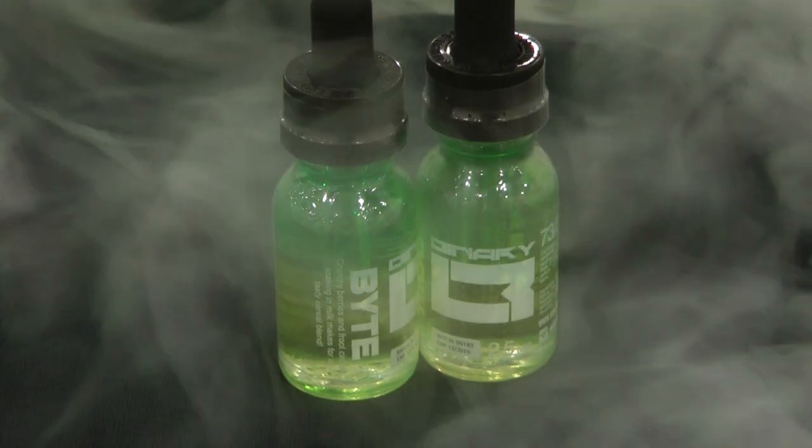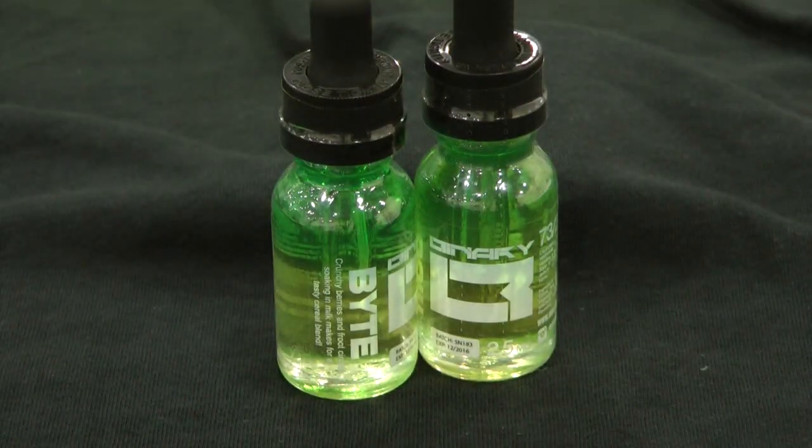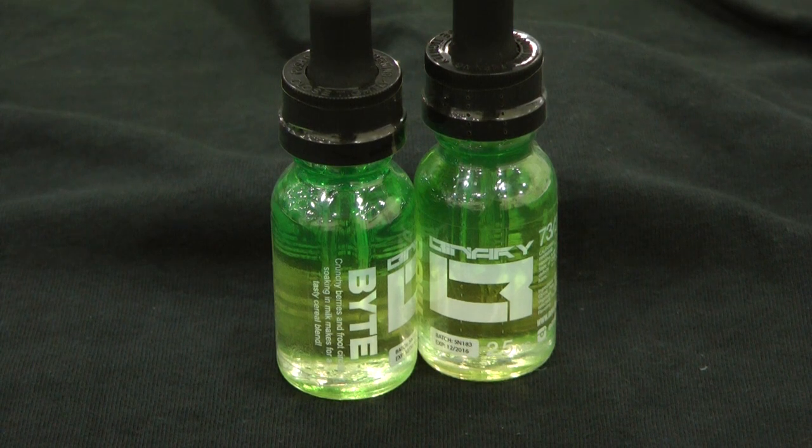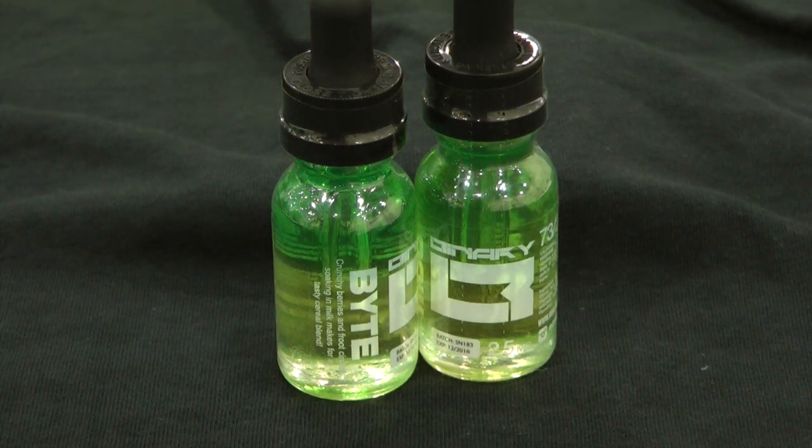Now let's talk about three flavors in particular. The one that caught my eye was Bite. Bite is our take on a cereal flavor. Rather than just being one type of cereal, we kind of mixed a couple of cereal flavors — fruit circles and Captain Crunch. We made it very subtle as opposed to overbearing, so it's great for all day, every day. We've gotten great success with that flavor and we're very confident that if you try it, you're going to love it.